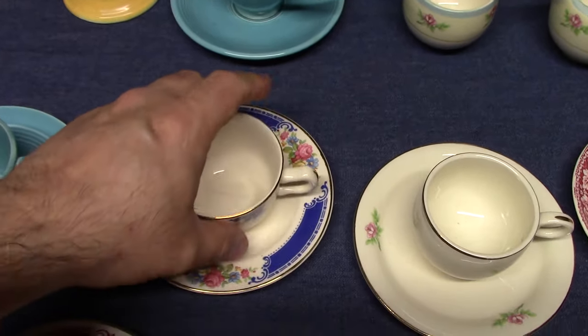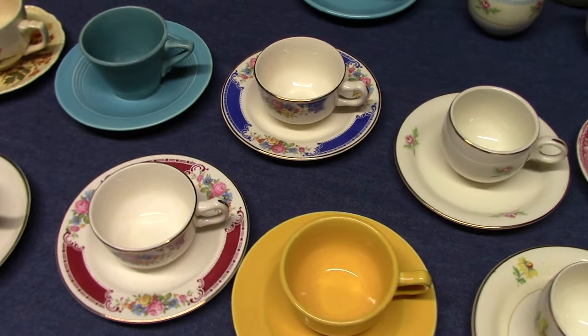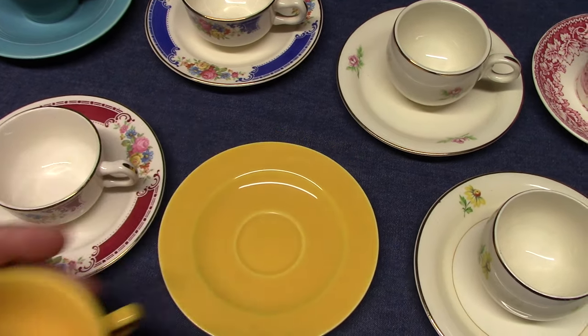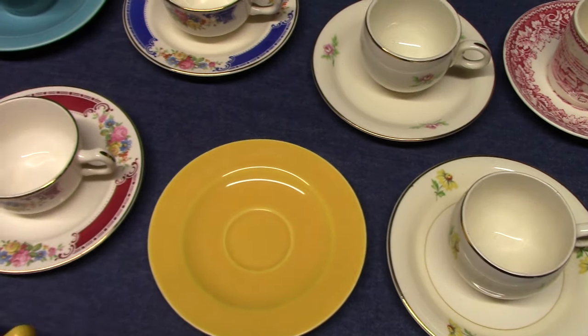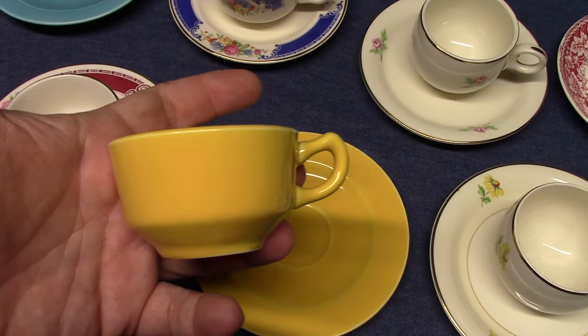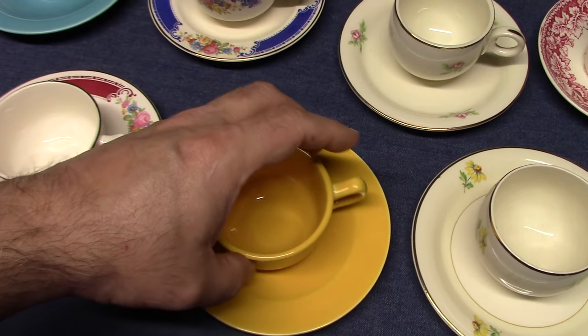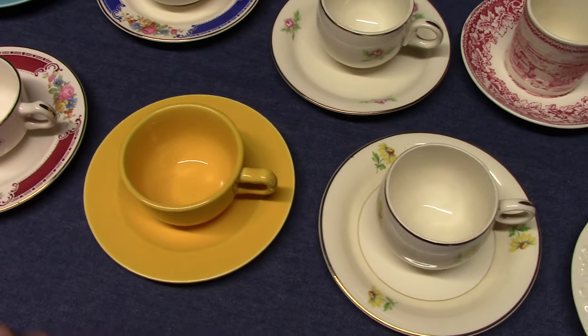Now Rhythm, which came out in 1951, didn't have demitasse cups and saucers. So they picked up the Brittany shape and glazed them in solid colors. Generally the saucers will not be marked — more than likely that was done at the request of Woolworths, because Woolworths did carry Rhythm in solid colors, treatment number W551.